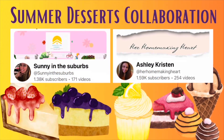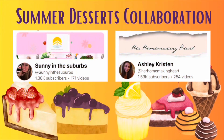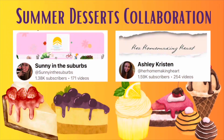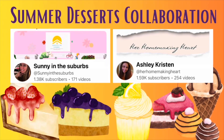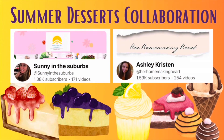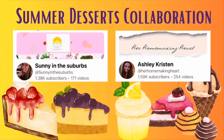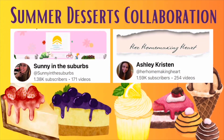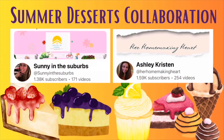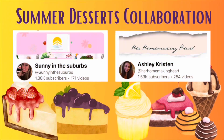Are you looking for some summer desserts that you can take to those barbecue cookouts this summer? Check out our summer desserts collaboration, hosted by Clarissa at Sunny in the Suburbs and Ashley at Her Homemaking Heart. They both have great content on their channels — lots of lifestyle and homemaking content — so please be sure to check their channels out. Links will be in the description box below.